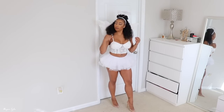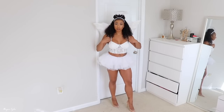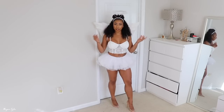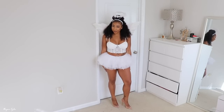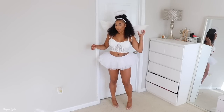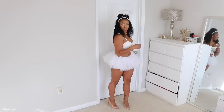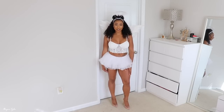The wings are stretchy and they go under your arms — they tickle a little but they're super cute. So you can be a cute sexy angel.